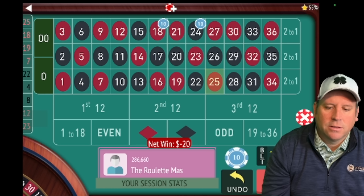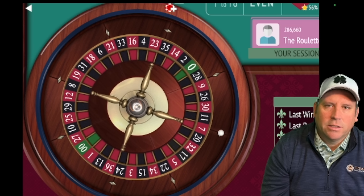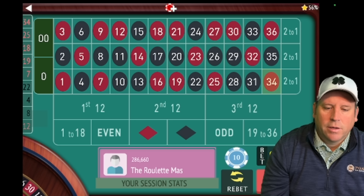We're going to sit out. When I played video roulette, or if you're playing somewhere where you can't sit out, I just make a really small bet like a dollar or a quarter. We hit third twelve again — this is exactly what I wanted to show you.